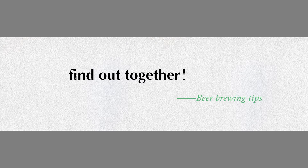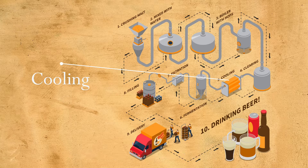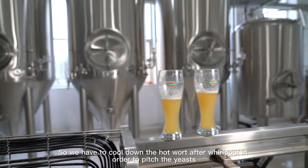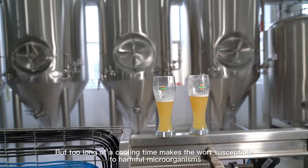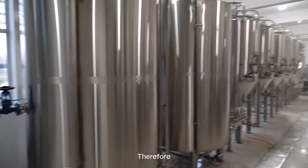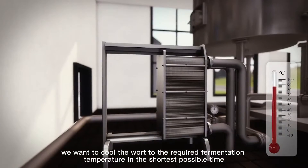Yeasts can only ferment the wort at low temperature, so we have to cool down the hot wort after whirlpool in order to pitch the yeasts. But too long of a cooling time makes the wort susceptible to harmful microorganisms. Therefore, we want to cool the wort to the required fermentation temperature in the shortest possible time.